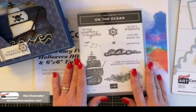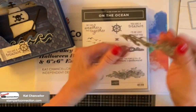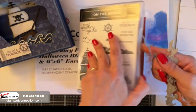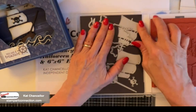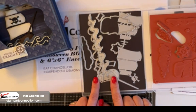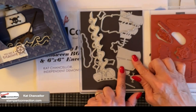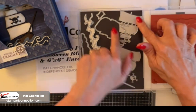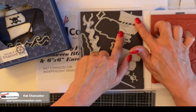The PDF is available for purchase and I will have that link on my blog. Here's the On the Ocean bundle - we're going to primarily use all the dies that come with it. There are several ocean dies, a skull and crossbones, and dies for the ships. There's a mast, the hull of the ship, and the sails. I'm going to show you how to shape the sails - they go on top of the mast.